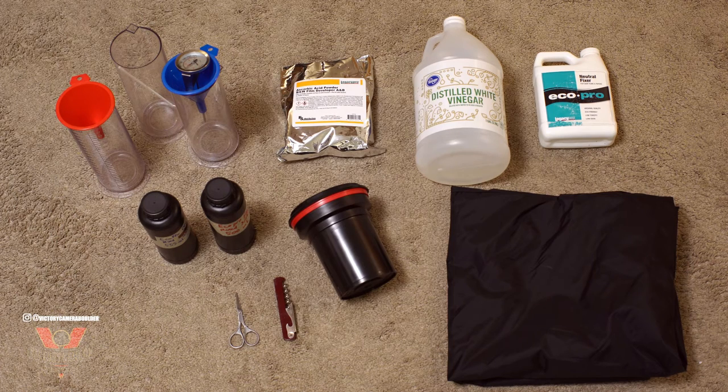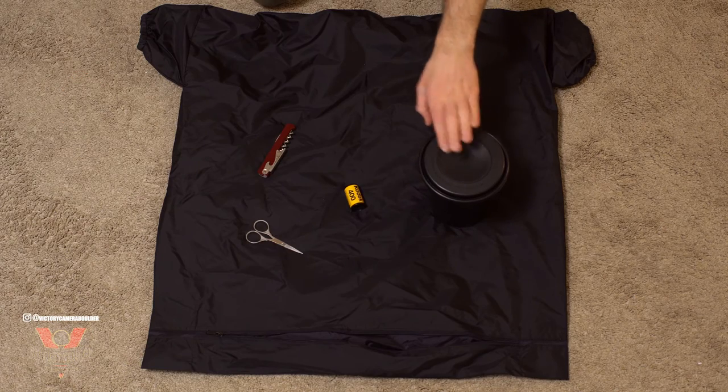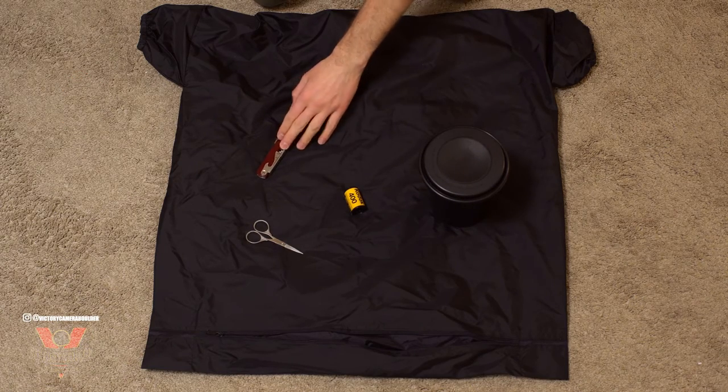Most important is a daylight developing tank in the middle there, and then I have my three graduated cylinders in the top left along with funnels and a thermometer for testing the temperature of my developer. Then I have my chemicals on the right: developer, stop bath, and fixer, and right below that I have a changing bag. You need your daylight tank, your film, scissors, and an opener for the film canister.